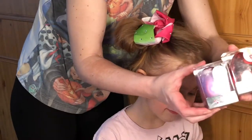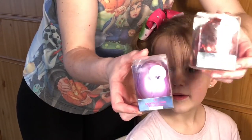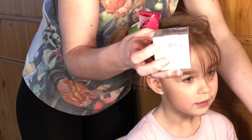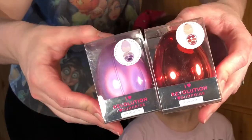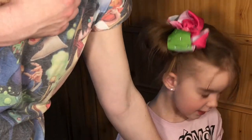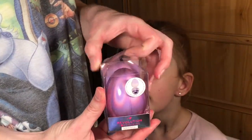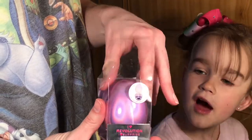Should we show the camera what we've got? We've got the dragon egg from I Heart Revolution and we've got the unicorn egg from I Heart Revolution. This is what Georgia wants me to use on her — it's the I Heart Revolution unicorn egg.